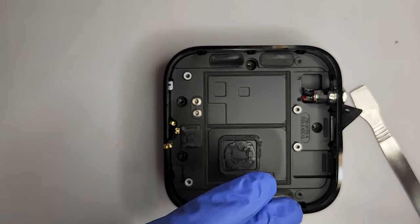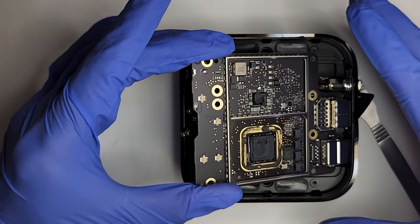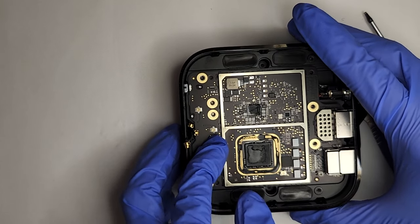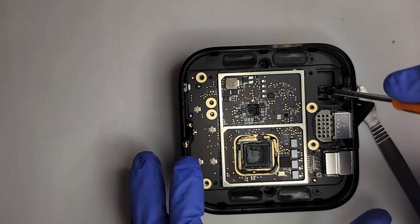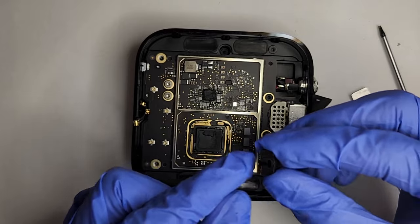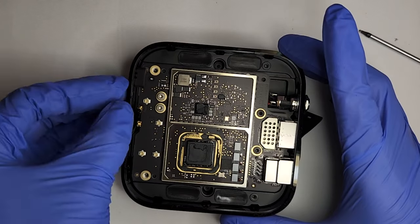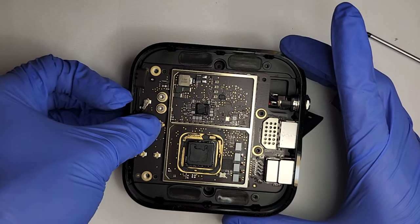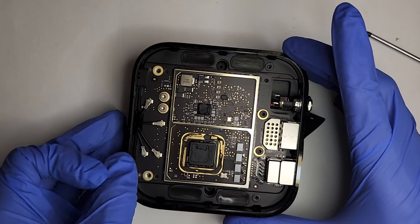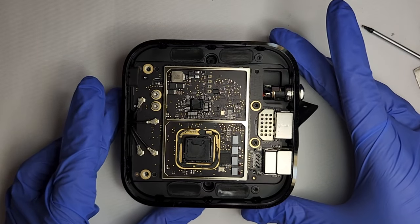Reinstall the five screws to the power supply. Then reinstall the motherboard along with the four screws, paying attention to the two silver screws. Reinstall the rubber shield. Plug in the antenna wires. Reinstall the fan.